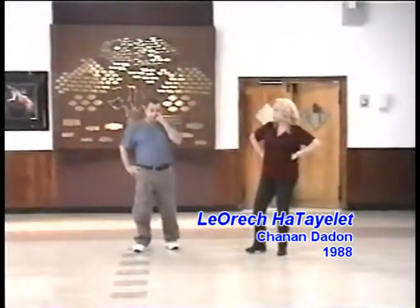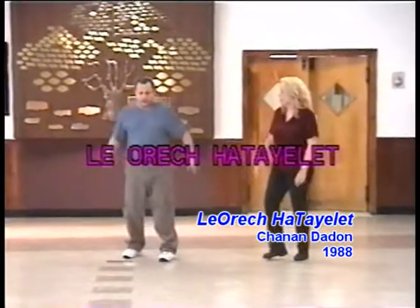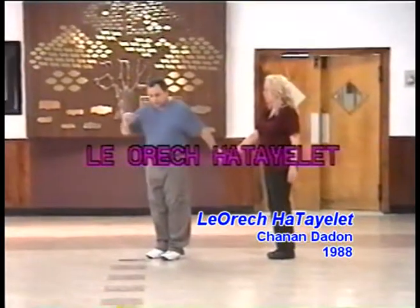To the front of the front, the front of the front. We start the circle.